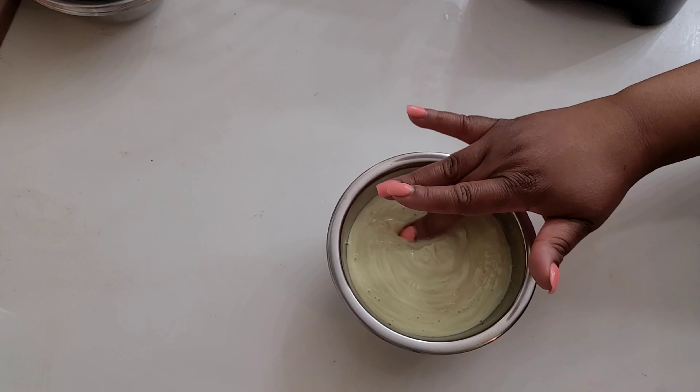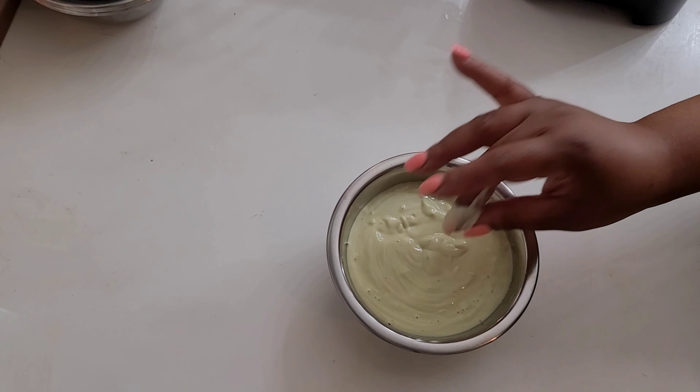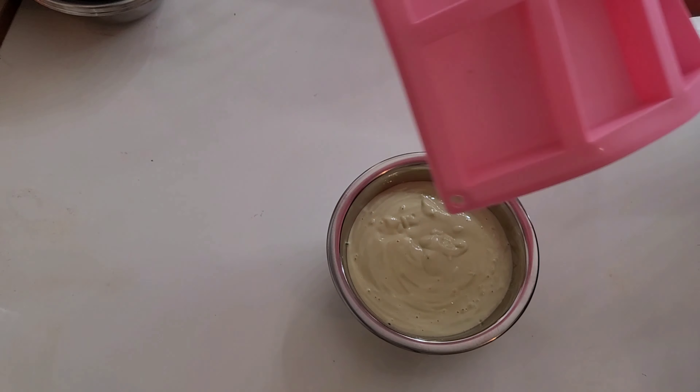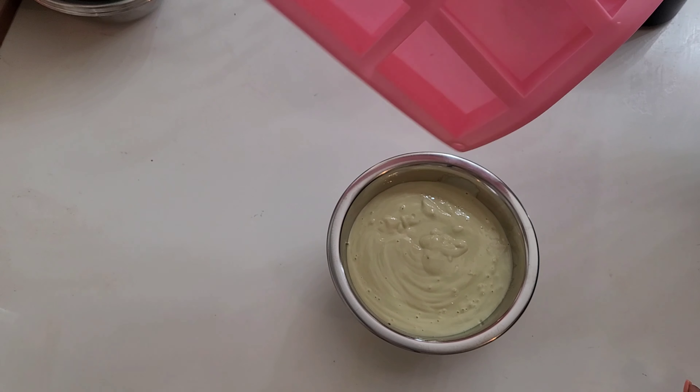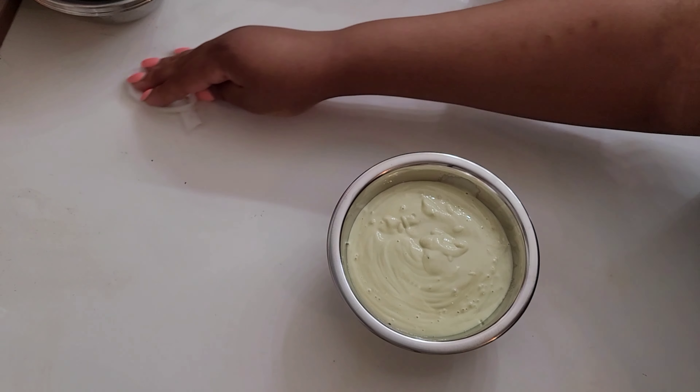This is the consistency I have here — as you can see it is nice and creamy. I'm probably going to use all of this because of how thick and long my hair is, but what you don't use you can always store in the freezer by purchasing a silicone mold like this one. Pour your remainder into the silicone mold, place it in the freezer, and freeze it. After 24 hours, pop them out — they'll look like nice big ice cubes — place them in a Ziploc bag, put it back in the freezer, and just take it out when you're ready to use.